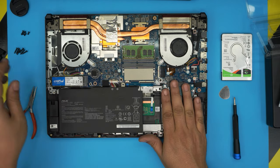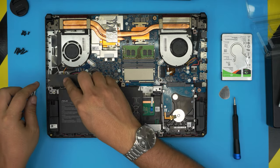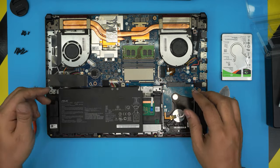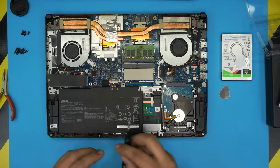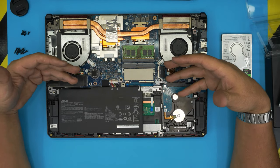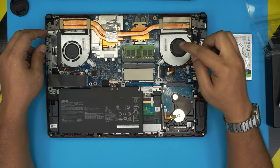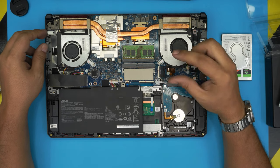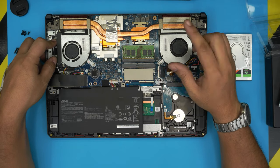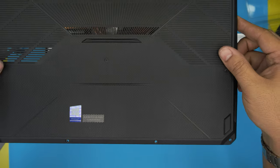You can leave the M.2 cover off to improve airflow and cool the RAM, but I'll put it back since it's a client's laptop. Now remember, after doing all this there's no operating system. I've made a separate video on how to create a Windows 10 USB boot drive and how to install Windows on this laptop — check the link in the video description.